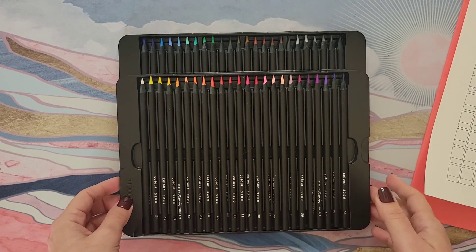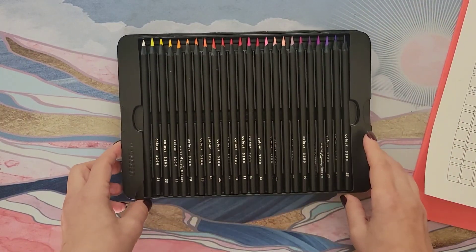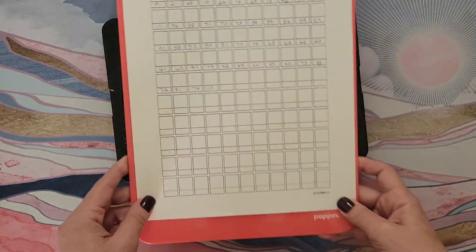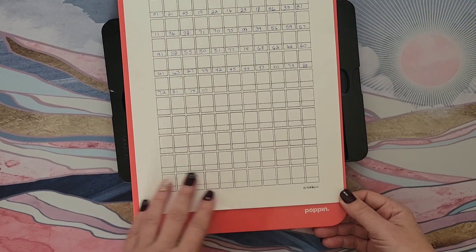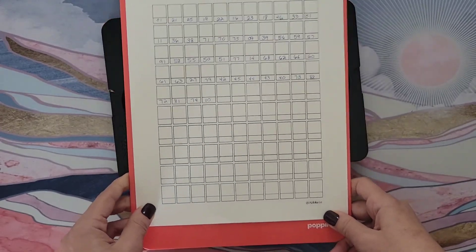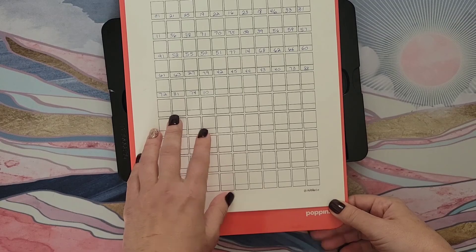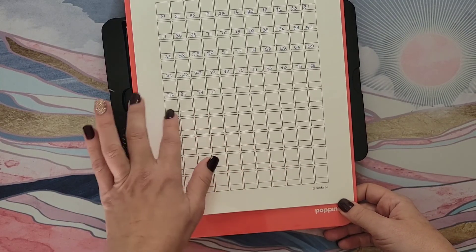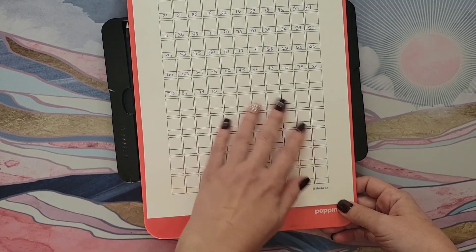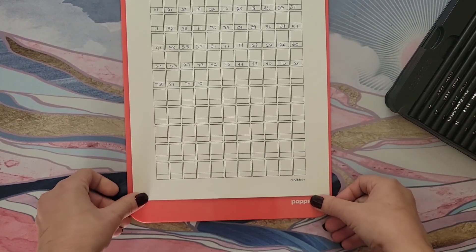I've put the numbers in the swatch chart already to make it easier. I kept them in roughly the same order they came in the box. The swatch chart I got online for free — it says Kit Kat, whoever that is. It has 110 spaces and this is only 48 pencils, but I thought it would be good for later if we want to do side-by-side comparisons with other pencils. So enough chit chat — let's get into the swatching.